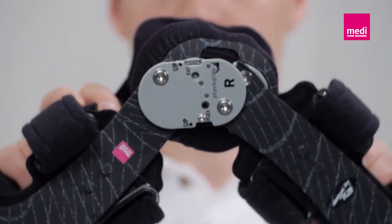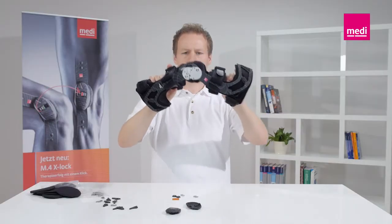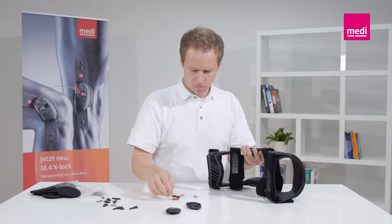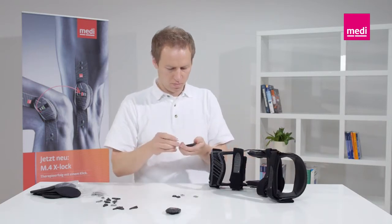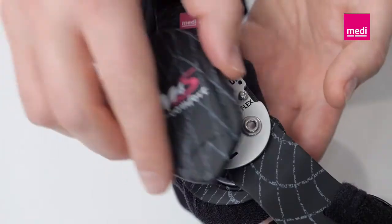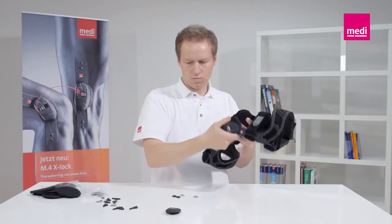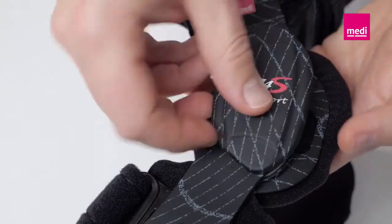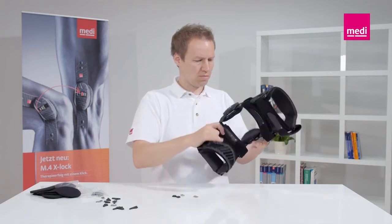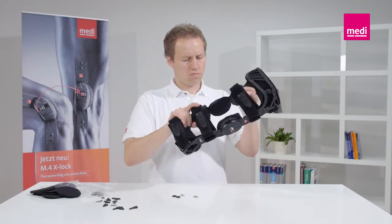Now move the orthosis hinges and check the right position. Click the tweezers back into their holder and then secure the hinge covers by hooking the two tabs on the hinge cover into the front of the hinge and then pressing the cover onto the hinge. An audible click confirms it fits securely. Then move the hinge of the orthosis and check that it functions properly.